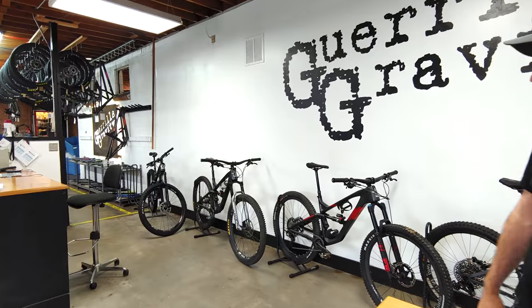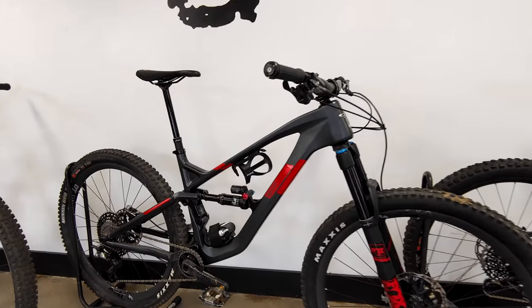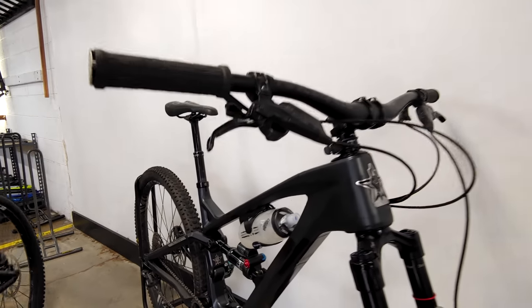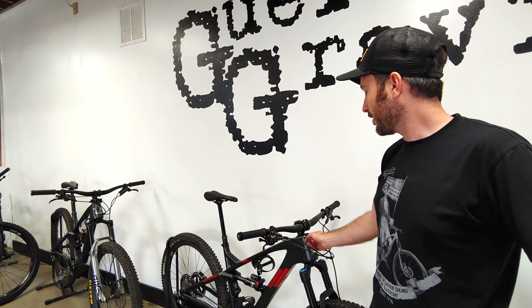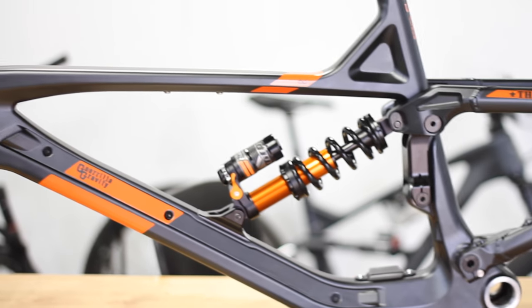This is Will with Gorilla Gravity. Here we have some of the first bikes made with Rev — it's carbon technology. This is something new we brought out just this year. It combines a new type of carbon frame material, a resin material specifically, that is over 300% more impact resistant than traditional carbon. It also uses a new manufacturing method we developed ourselves, allowing us to make these right here in-house in Denver, Colorado, and compete with the big guys making theirs overseas in Asia.